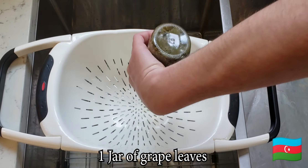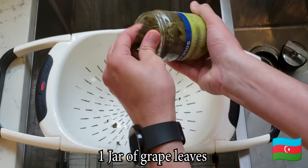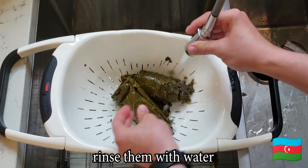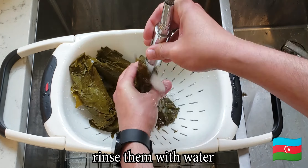By far this is the hardest part of the recipe — trying to get those leaves out of the jar. I was concerned I was not going to be able to find the leaves and I was going to go to a vineyard and steal some. But I did find the leaves, and I think it's easier to go steal some leaves than get them out of this jar.